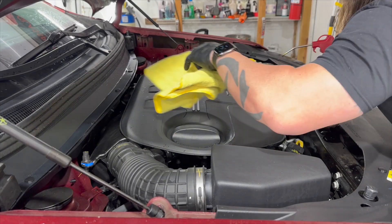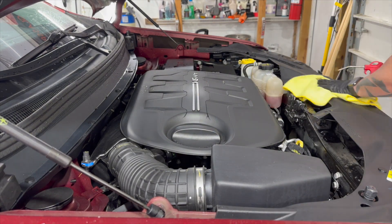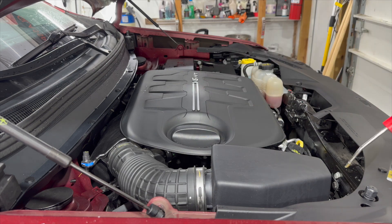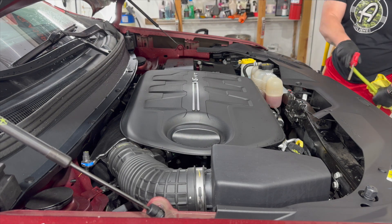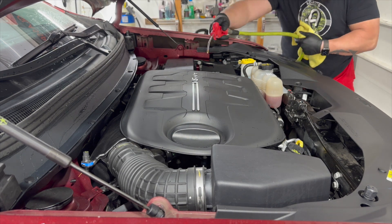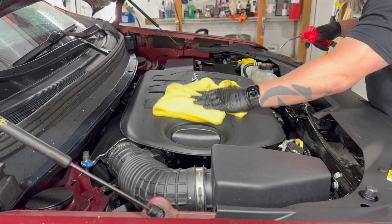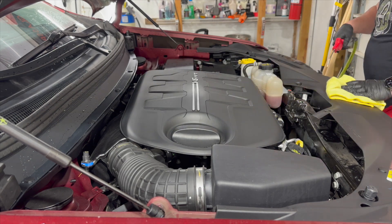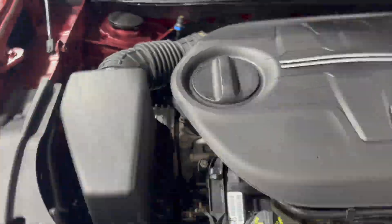Today we're going to start with cleaning the engine bay. It's already been cleaned and degreased. We're going to take compressed air here and our blowgun and blow out any remaining water. What we're going to do today is actually ceramic coat the plastic in the engine bay, and this is going to be a two-part process with two different products. We're going to use the panel prep as well — we're going to do this the right way.